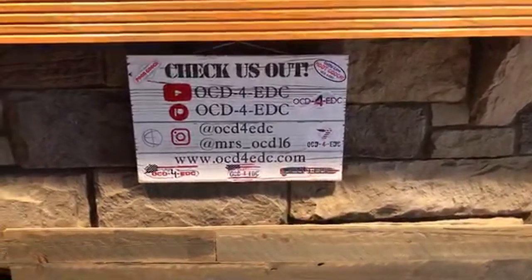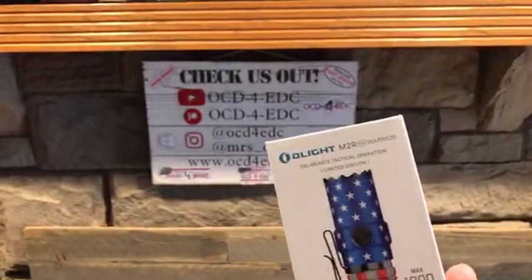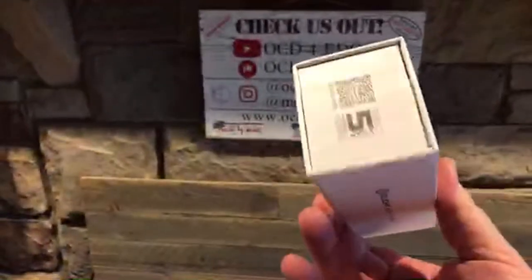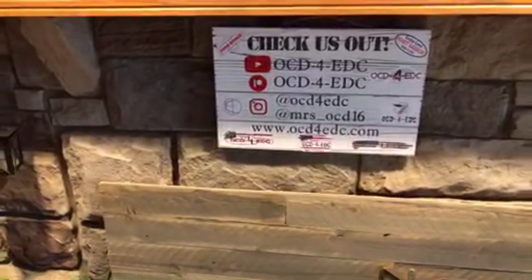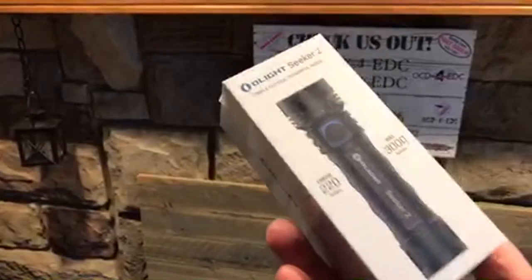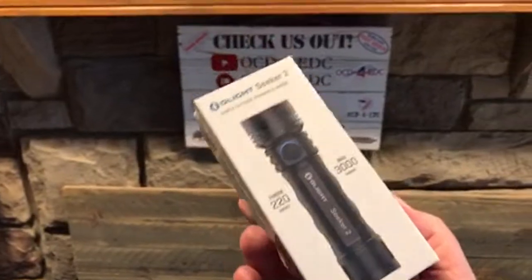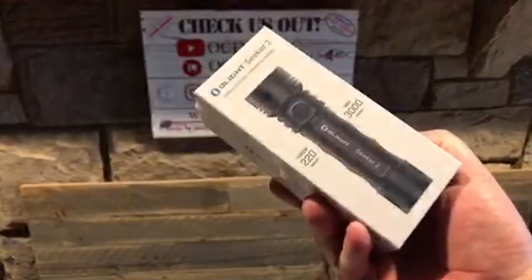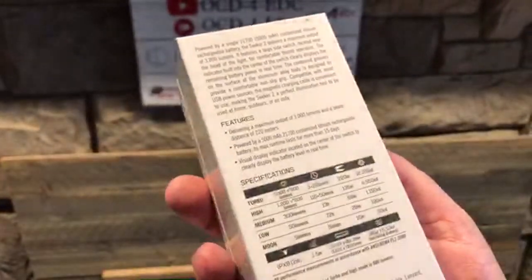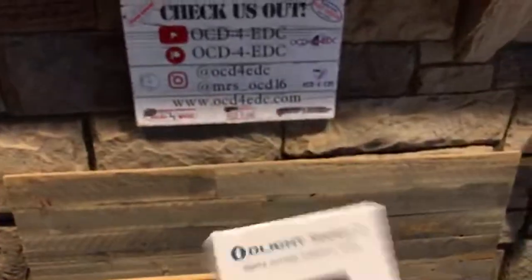Next, a couple of flashlights. The Acebeam M2R Warrior — max throw 300 meters, 1800 lumens, brand new in box never used. $100. And the Acebeam Seeker 2 — throw 200 meters, max 3000 lumens. Brand new in box with charger and all accessories. Molly uses one of these almost daily. $85.